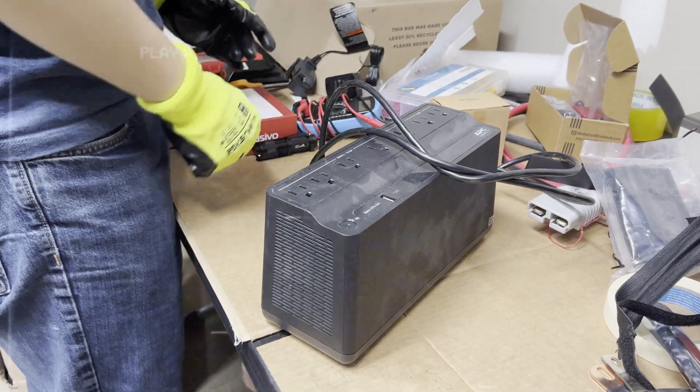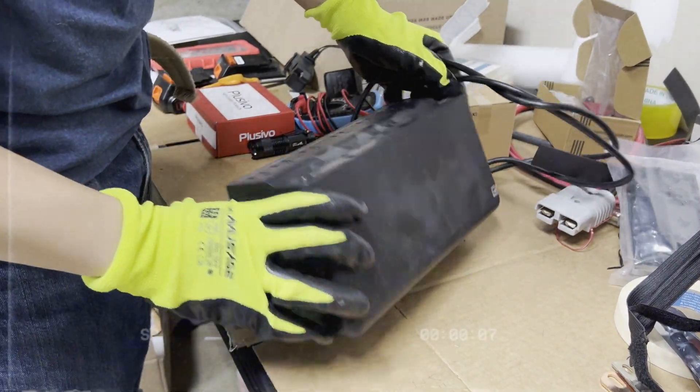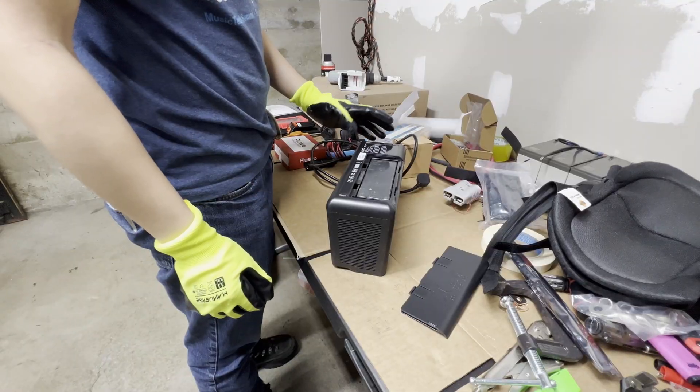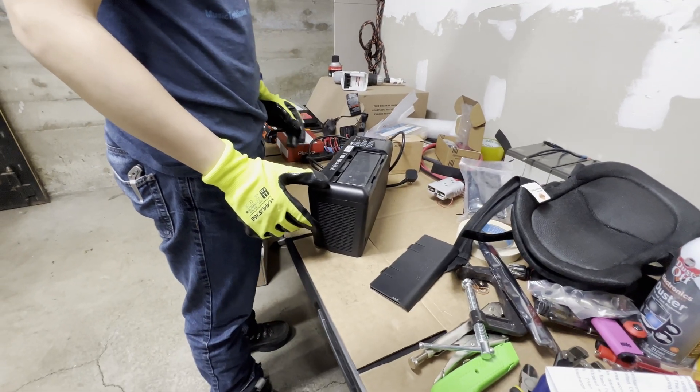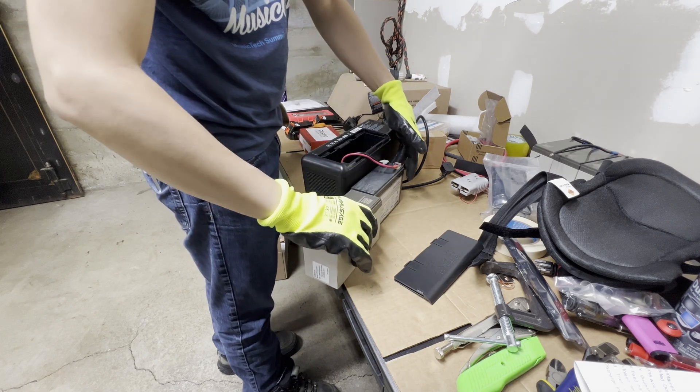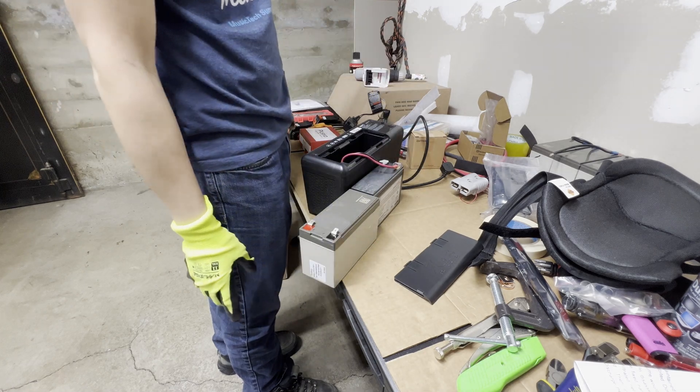But unbeknownst to me, at around the same time, Harvey bought a pack of UPS replacement batteries and he offered to give me one for this unit. That looks smaller. It might be — it's not going to fit. I knew we were going to run into some problem.